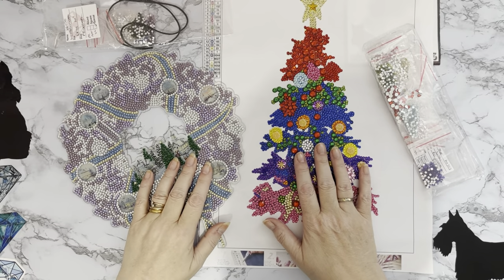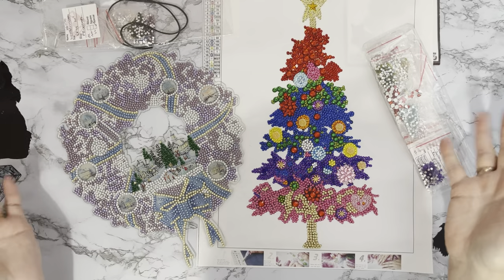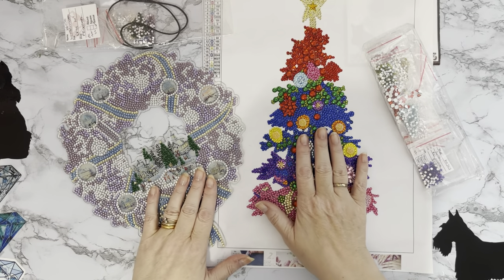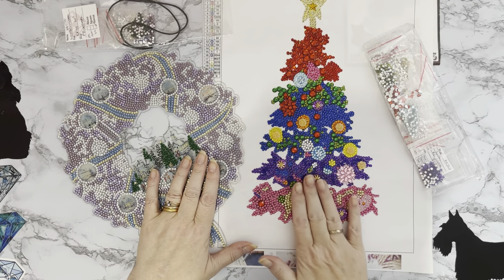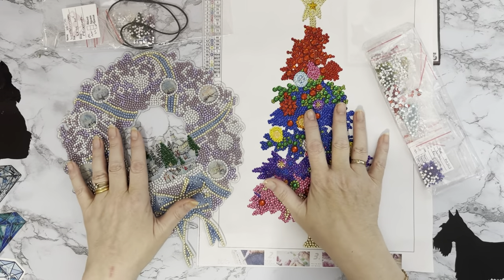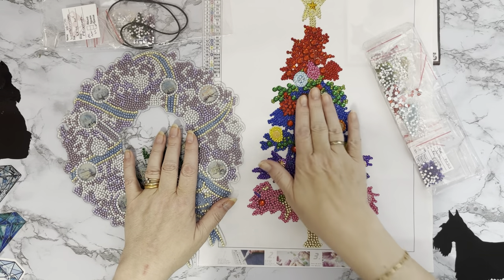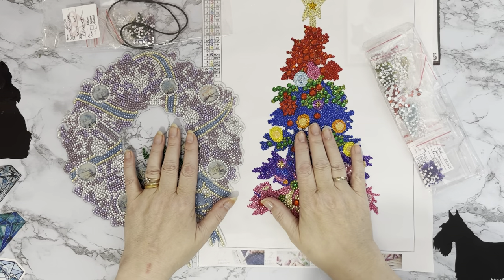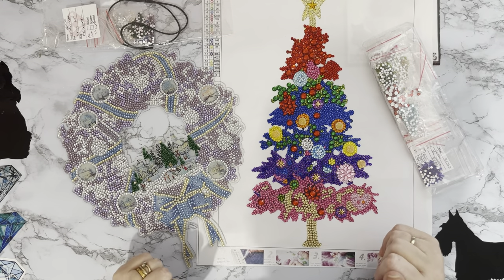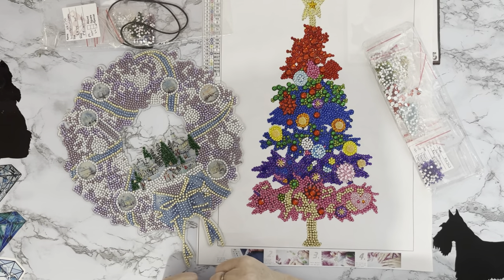Hi everyone, Liz here. Thanks for stopping by. I've got two completion reviews to show you. These products were both sent to me in PR packages by FG Normal, and I've really enjoyed doing them. I've only just finished this one, and as you know I'm fighting to get all my Christmas things done. I've got a frame to put it in already, and I've got one of my little favorites — a little wreath there, very pretty.